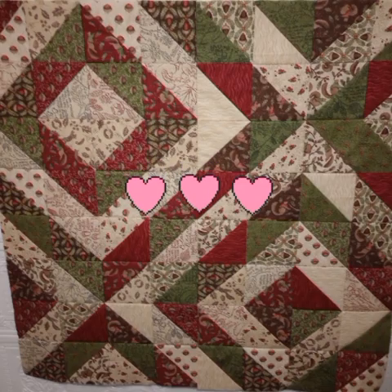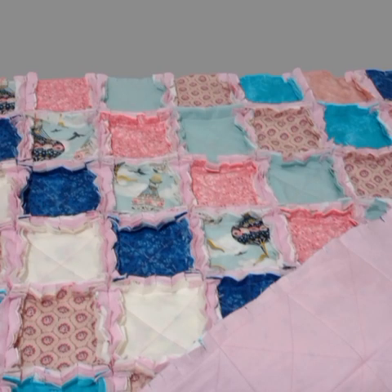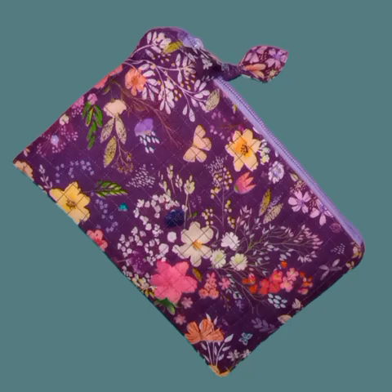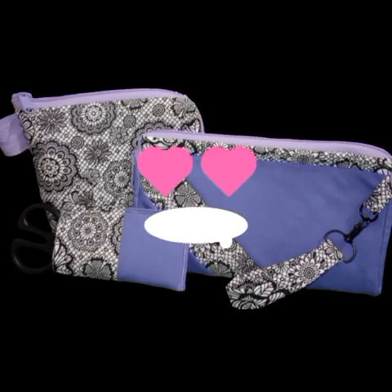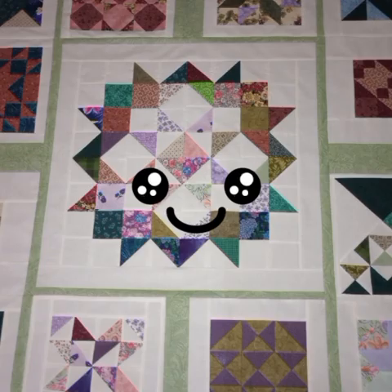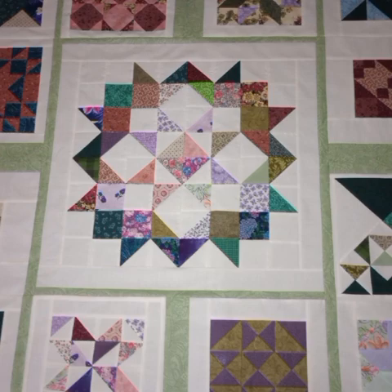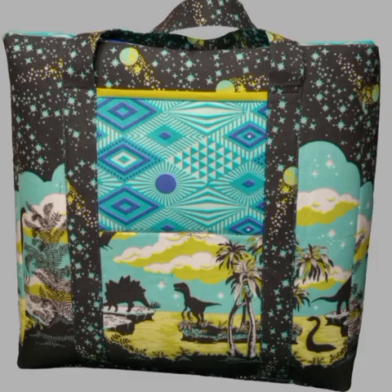Hello everyone, and welcome back to Sewer and Sew, where we try out beginner-friendly quilting and sewing projects, all while helping one another with tips, tricks, and hacks. You never know where you just may find your next must-try project. Remember to always be kind and empowering to one another in the comments, as we are leading by example for our next generation of sewers. So with all that being said, let's head on over to the table and get our next project going.